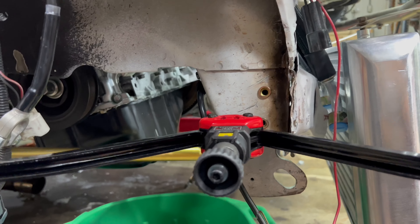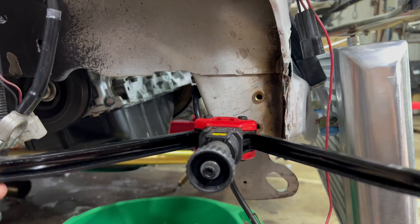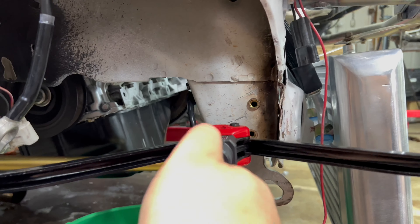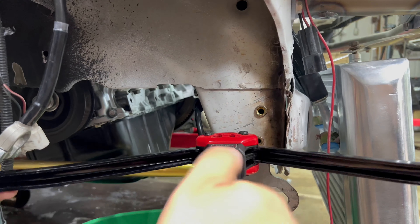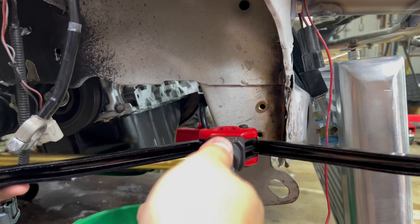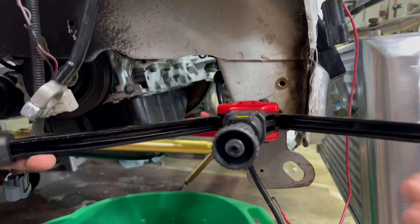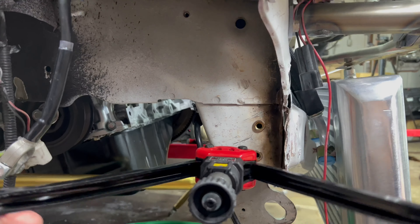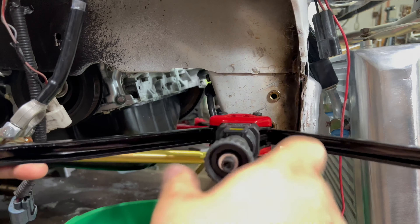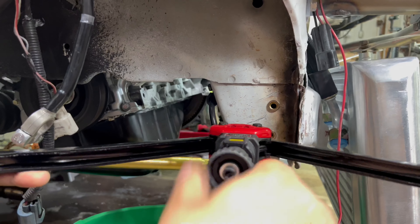Place your rivets in and crank — turn a couple times until it gets tight. You'll need a rivnut tool for sure, unless you plan on welding or tapping. I ended up tracing that diagram — that was the word for it. I already have the one to the right of it done, but for example you guys can see how to rivnut.